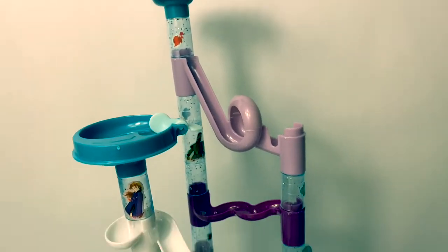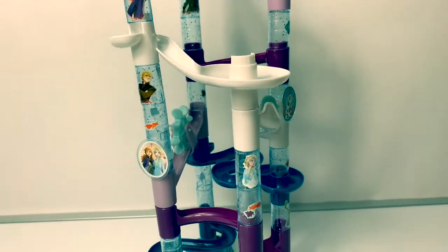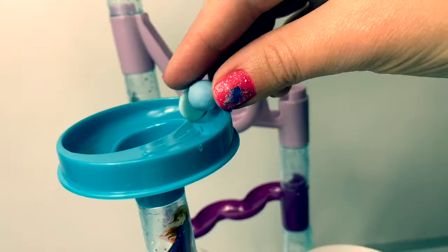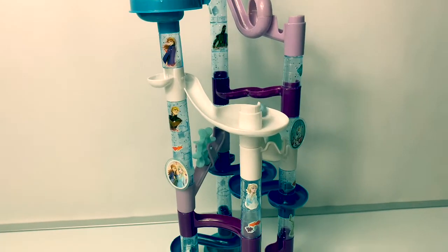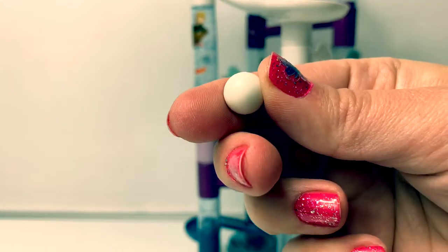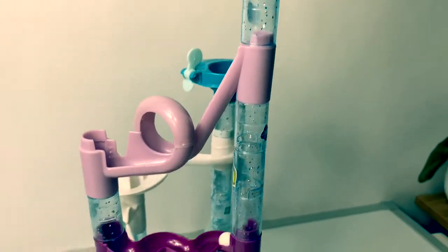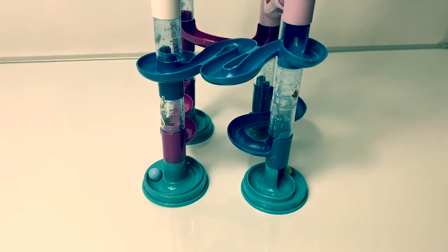Now that we have the playset all decorated with stickers, let's see what happens with the marbles. Here is a blue marble. Cool! A white marble. Here is a blue marble. Cool! Wow! That was fast!